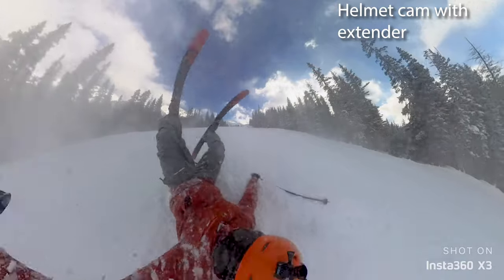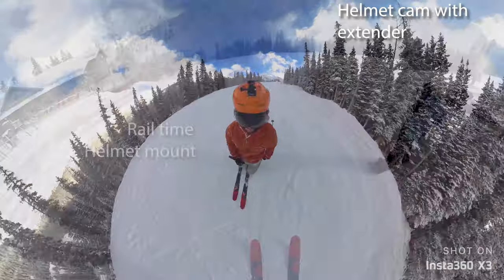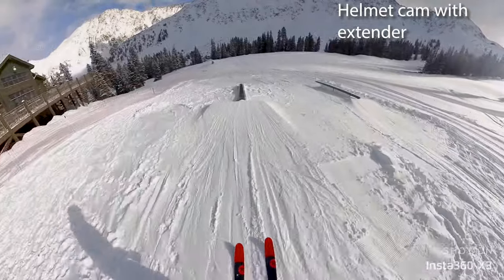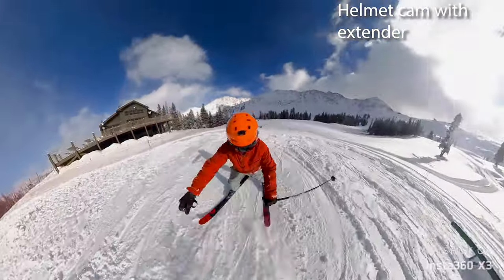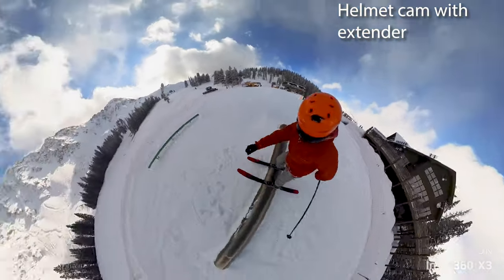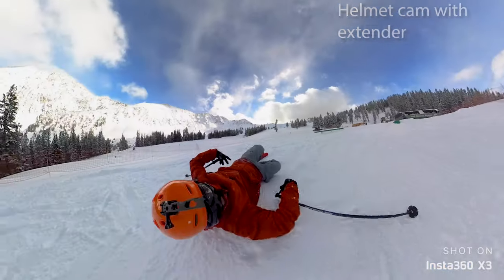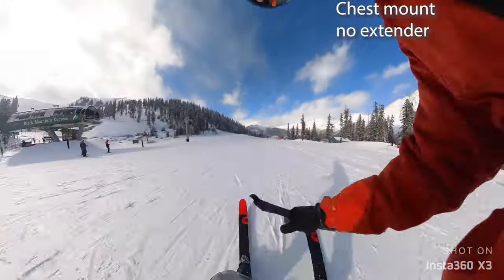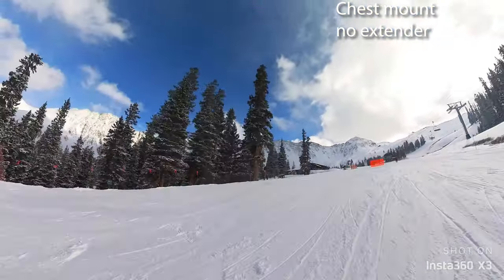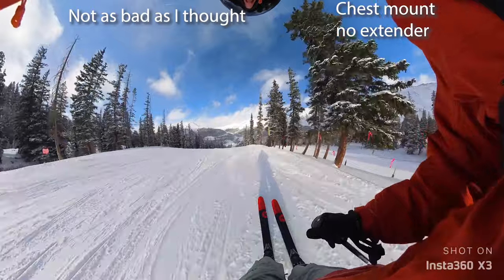That'll look good on that video. Woo-hoo! How's the wind on this mic? Probably awful. Let's go!